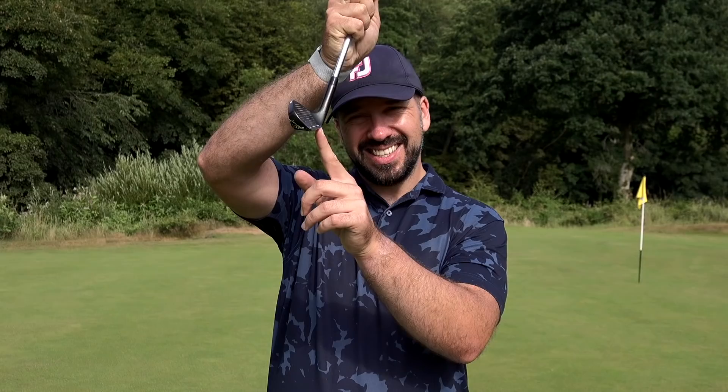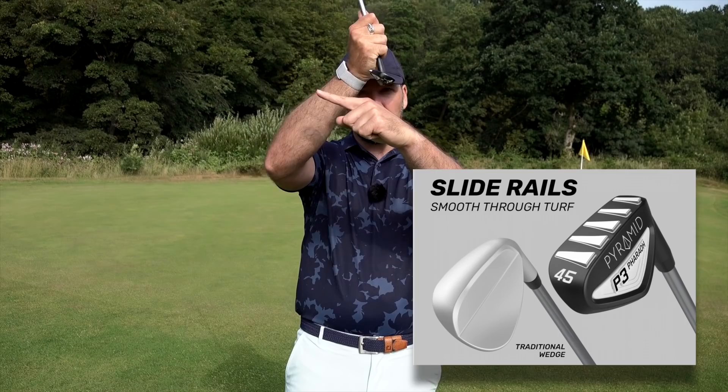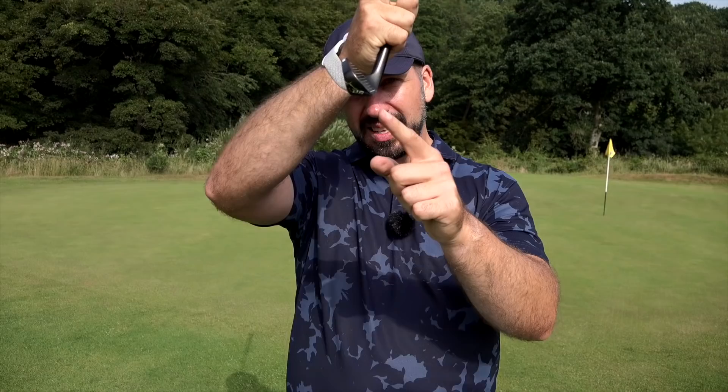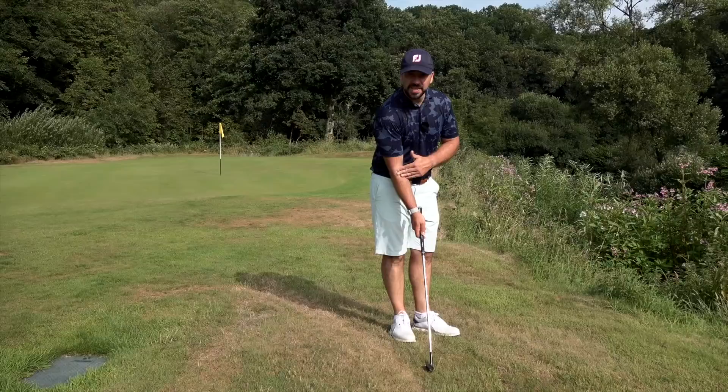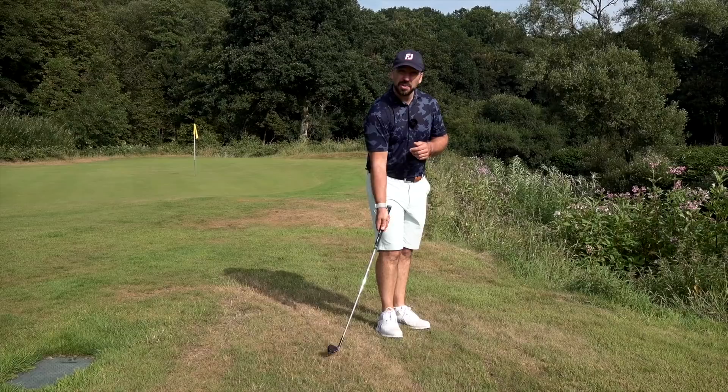I'm going to say no, but let's test it. If you're chunking your wedges, what's happening is you're coming into impact and the leading edge of the club is hitting the ground before the ball, digging in — that chunk, fat, duff. The pyramids on the bottom are meant to help the club glide across the surface and not dig. Unfortunately, the leading edge of this club is very sharp, and there's not much of a camber from the leading edge to the sole. If you can get the club passing your hands and skidding, that's fine and it'll do what it says — but as soon as the hands get ahead and it gets steep, it is still going to dig.